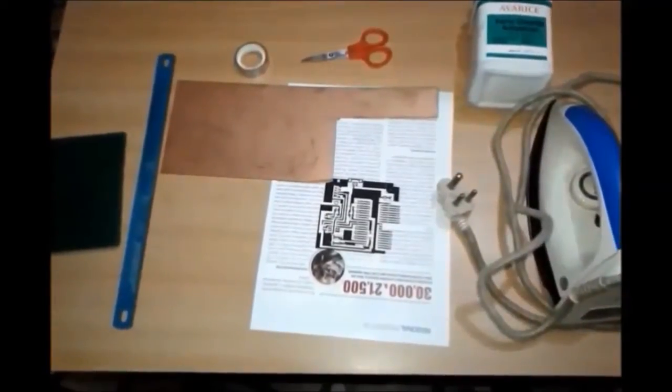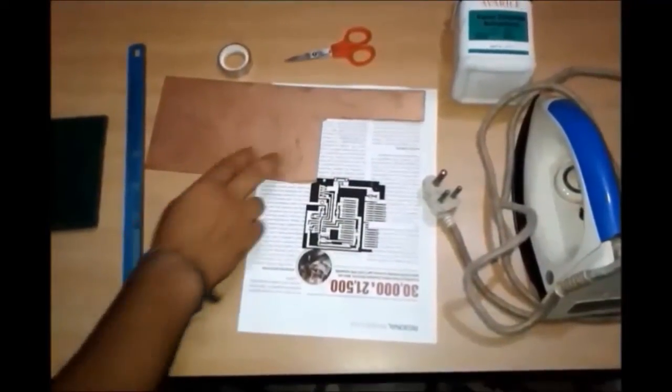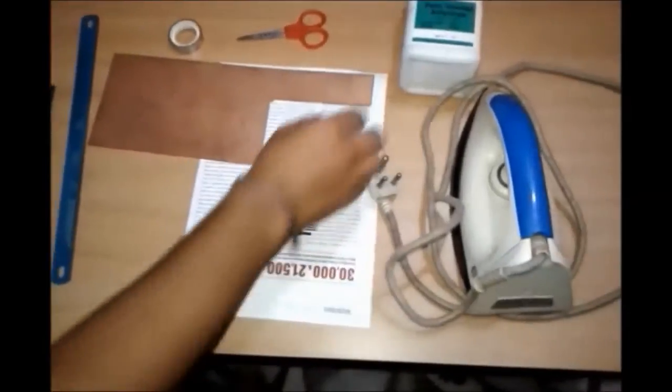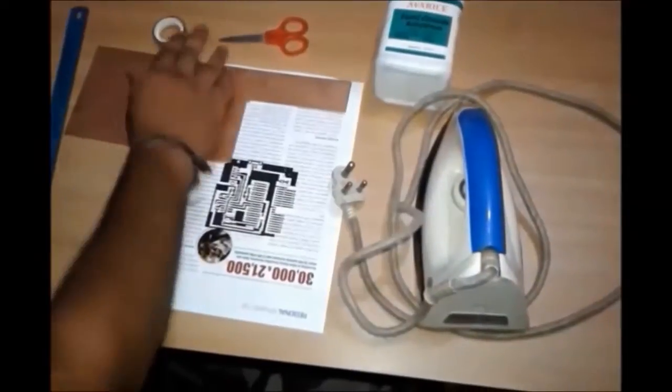The materials required for this are: kitchen scrub, hexa, copper clad, magazine paper, ferric chloride, scissor, cello tape, and iron.